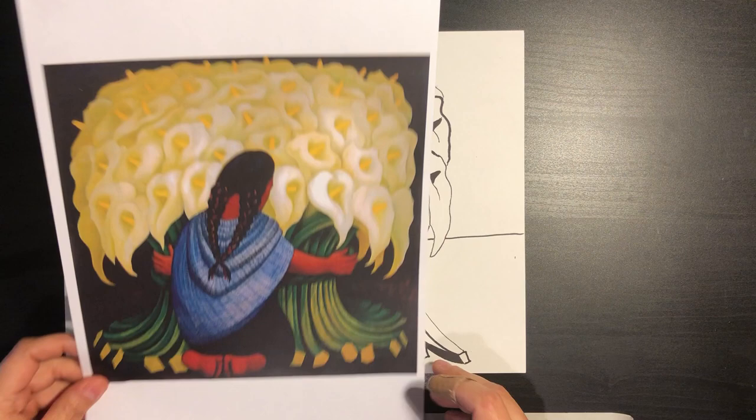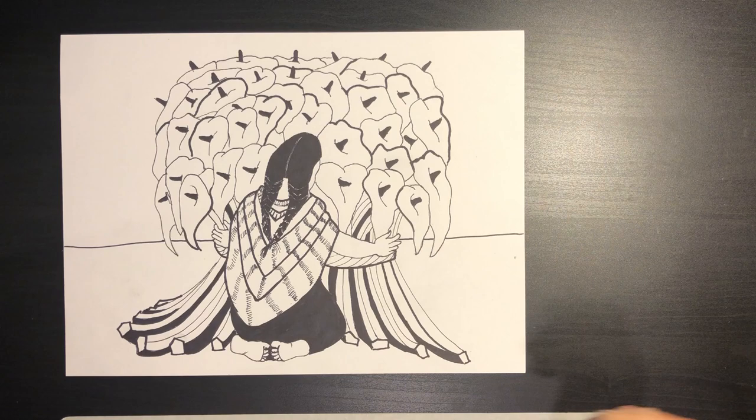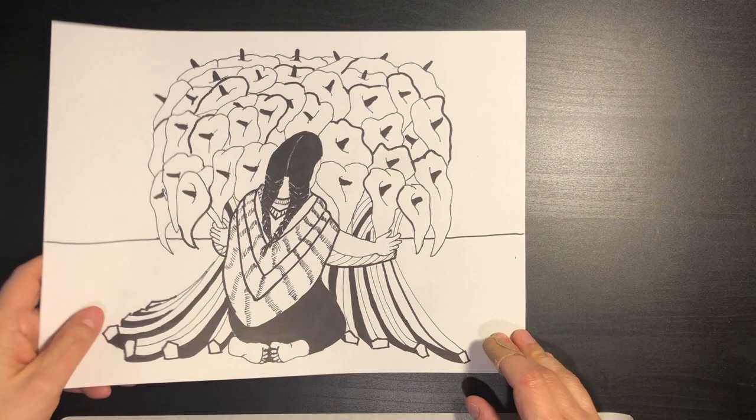Today we're going to draw it, and you can color it at home if you have something to color with. If not, we can color it when you get back to school. This is kind of one of the final drawings that we are going to encounter at the end of our drawing.